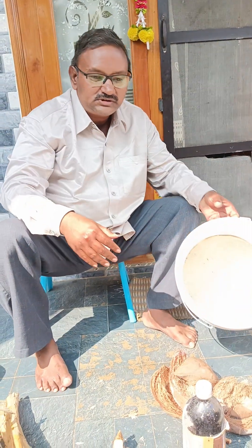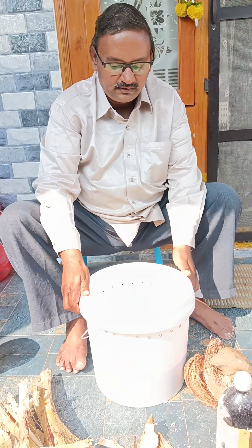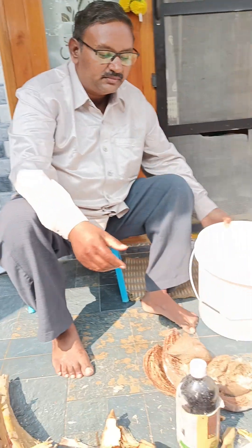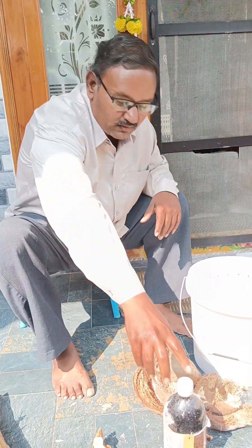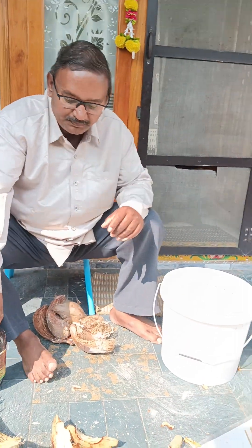This is approximately 2 kg of cassava powder, and I mix in the EM1.